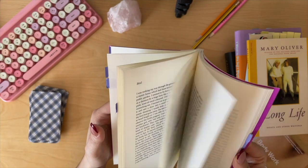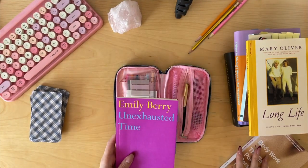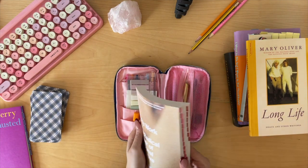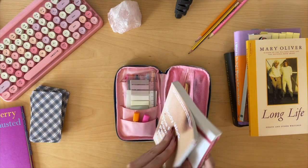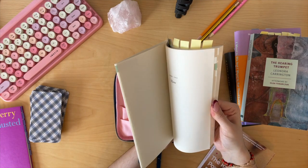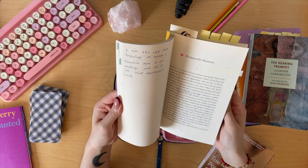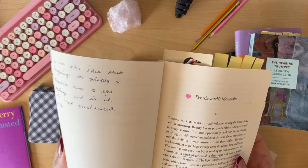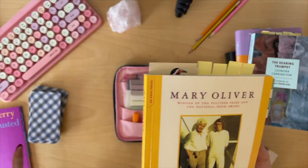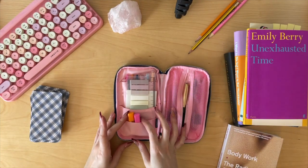Sometimes I'm in a star mood, and sometimes I'm in a heart mood. Maybe in Mary Oliver — I discovered Mary Oliver this year and I haven't put her down since. I think I've read like seven Mary Olivers. There's a little heart. So that's there for my reading.